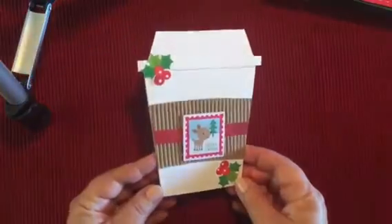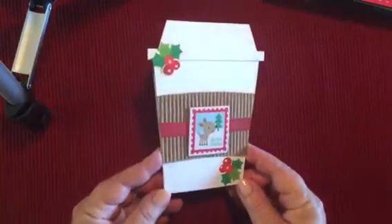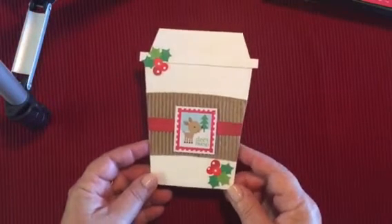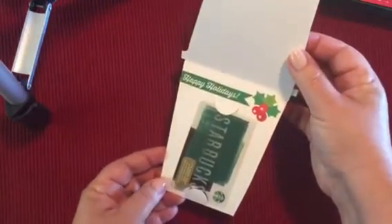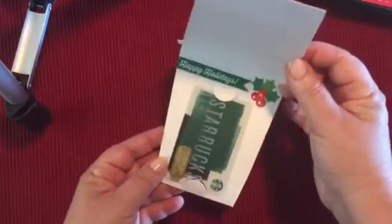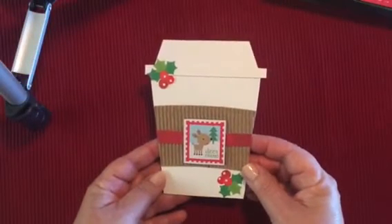And I had to do a coffee card, because a lot of the gift cards that I like to give are Starbucks cards, and I like to receive them as well, because I'm a big Starbucks fan. So this is shaped like a coffee cup. The inside holds the gift card — I used those slots from the Lawn Fawn dies again. And that's my card number five.